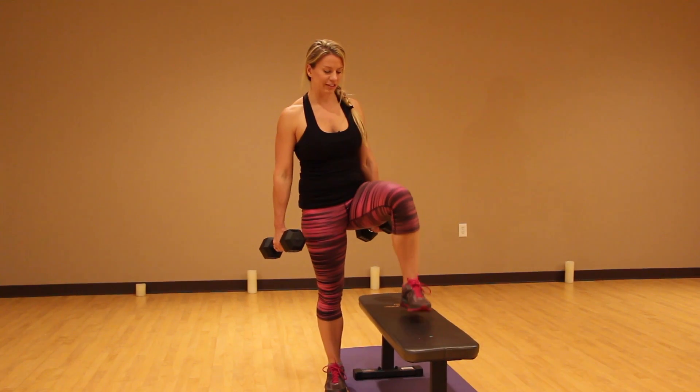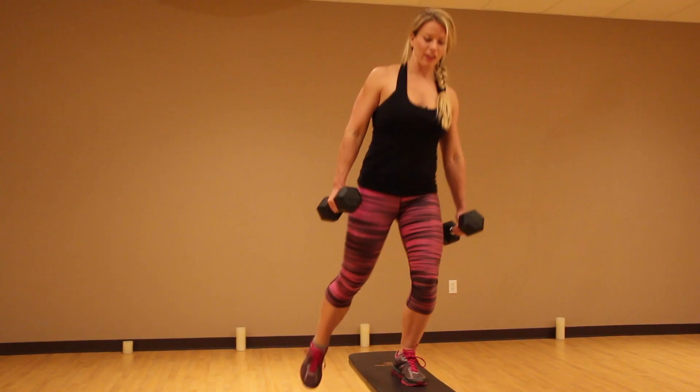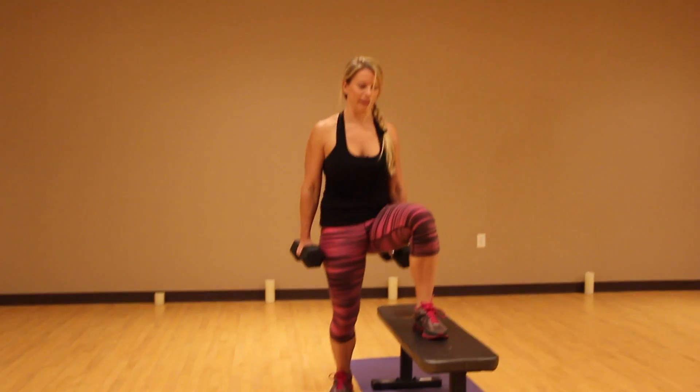What you're going to do is step up, then kick, then step back down. Step back up, kick, step back down — up and kick and back down.